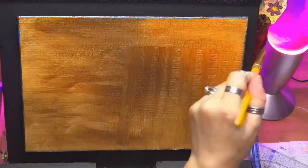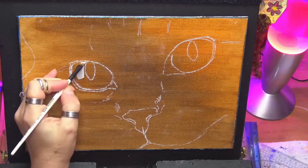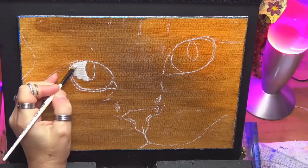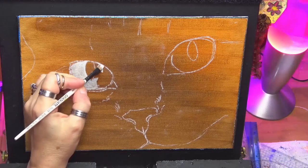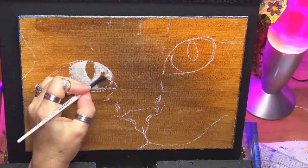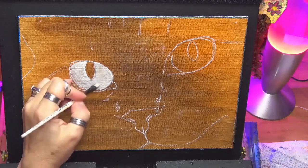Then I'll just go backwards and forwards just to blend out any dry spots. So I've dried that off. I've done a quick sketch of my cat because the main subject of today is the eyes. So I've just drawn a quick sketch of his face and obviously his eyes.